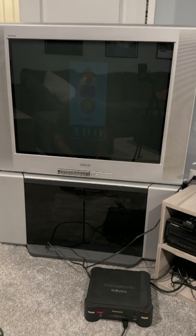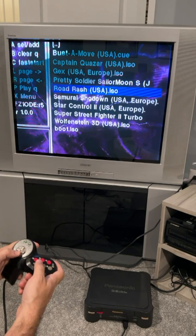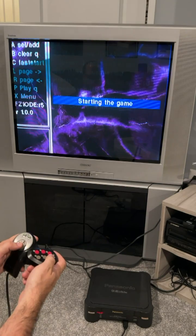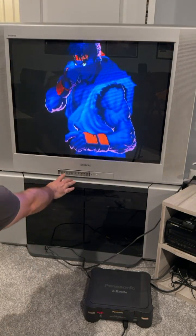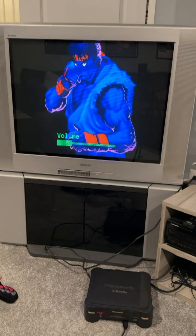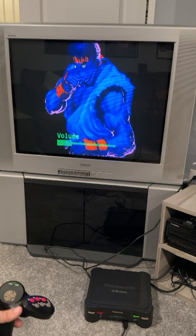Here's the boot up, here's the menu, and the ODE. You can actually select your game from here. You can even build a playlist with multiple discs, so if you had a 3DO game that was two discs long, you can put them in a row here and cycle between discs just by pressing the stock eject button.